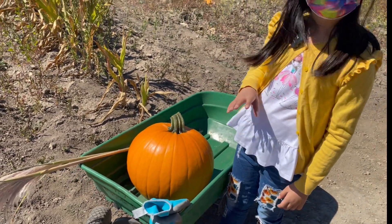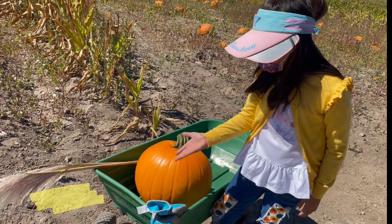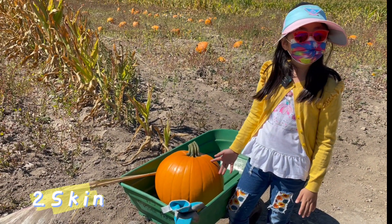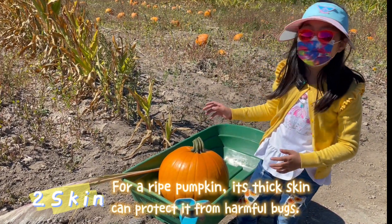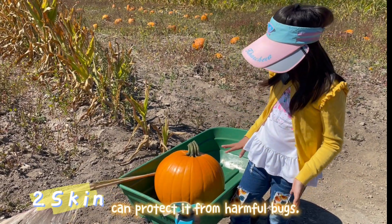There we go. Now, this orange part — like all of these orange parts — is the skin, just like we have our own skin. The pumpkin has skin too. And for a ripe pumpkin, the skin has to be very, very thick so that pests, insects, and flies won't harm it.